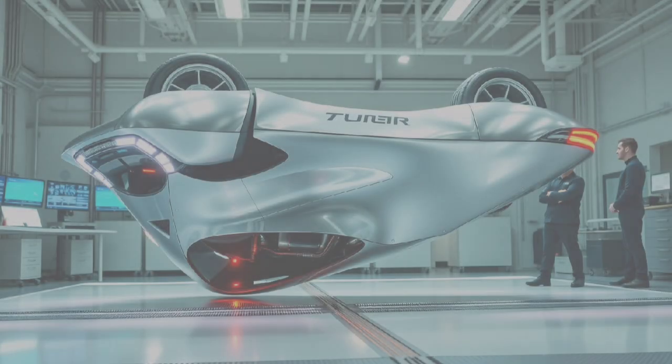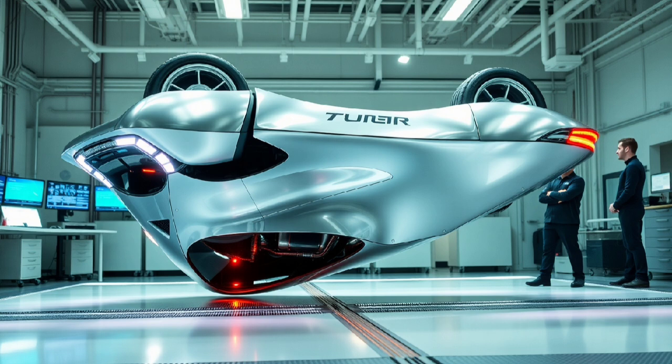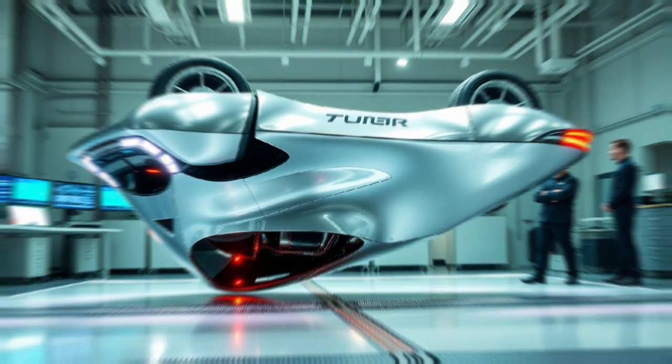The world is going through a major change, from gas-powered cars to electric ones, from cars driven by people to cars that drive themselves. But what if the next big step isn't just about what makes a car move or who's behind the wheel, but how the whole thing is put together right from the top down? Now imagine the idea of an upside-down, self-powered car.